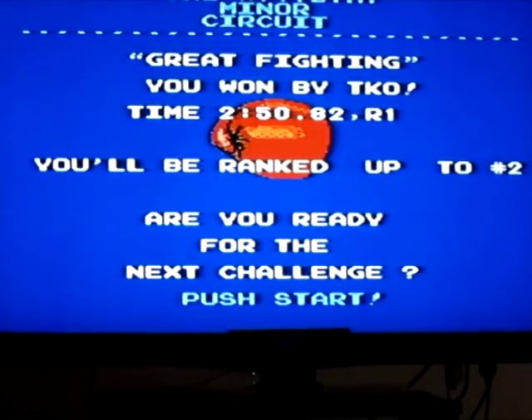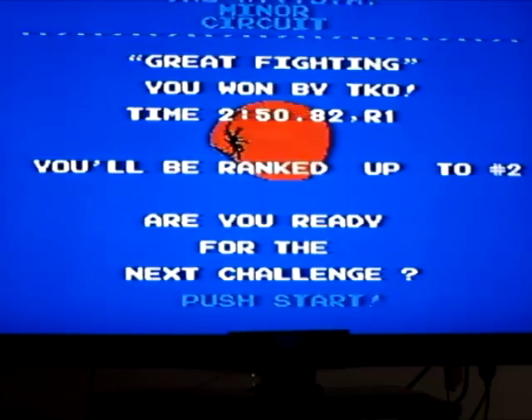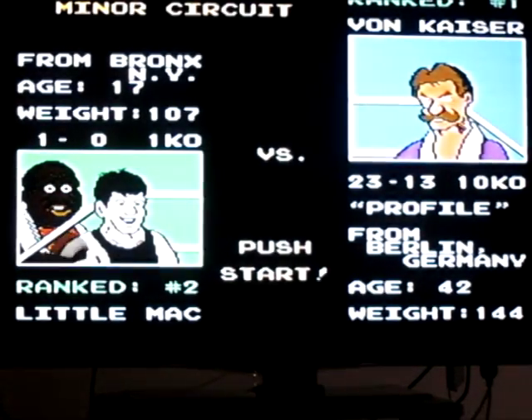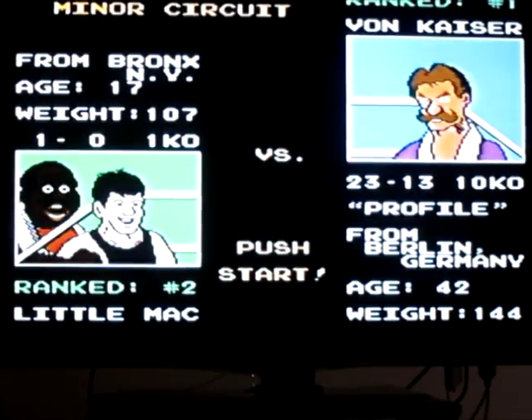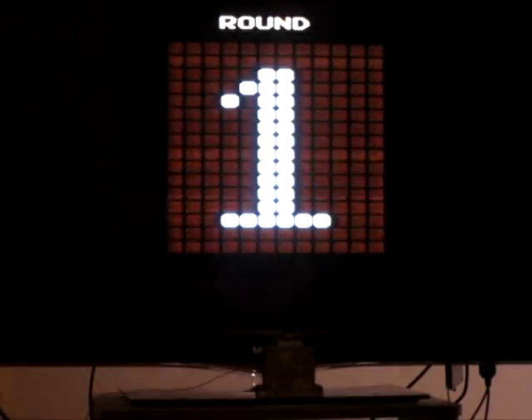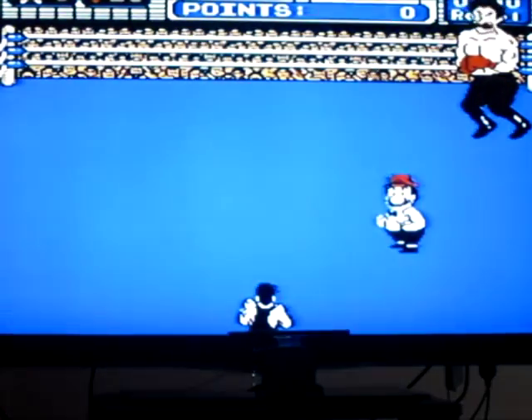So we're ranked up to number two. Are we ready for the next challenge? Heck yeah. So we're at Von Kaiser. Profile from Berlin, Germany, age 42, weighed 144 pounds. 23 and 13, 10 knockouts. Let's go Little Mac, represent New York. I wish you were from Philly — it would be a little bit better.